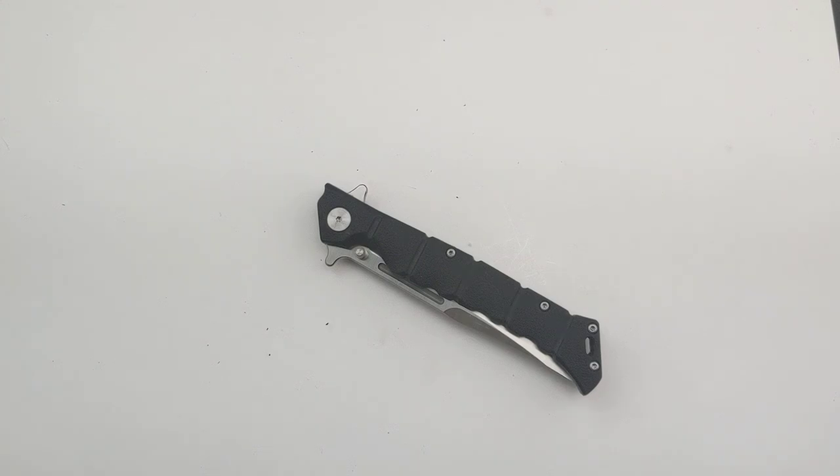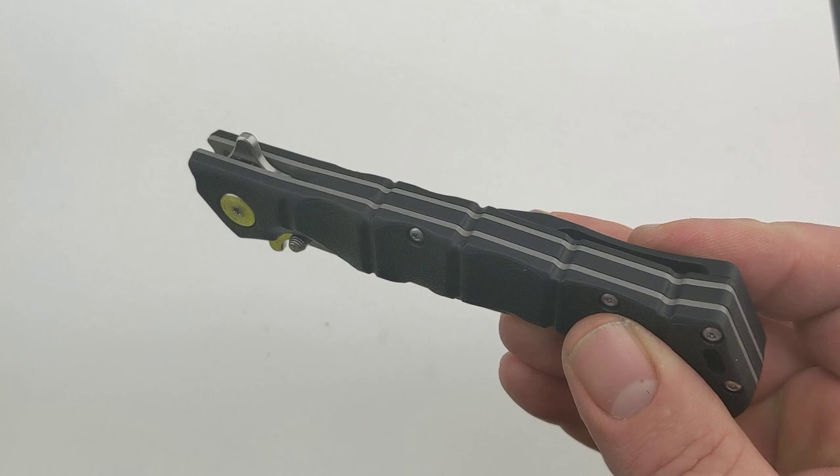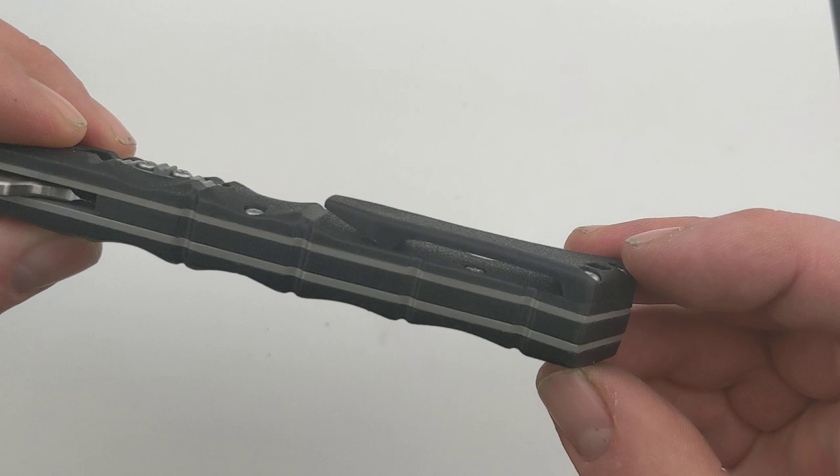Hey guys, today I thought I'd bring you the Cold Steel Luzon knife. This is the medium Luzon. It features black GFN handle scales — GFN is glass filled nylon. You'll see at the bottom of the handle it's got a lanyard slot, it's got a clip, and it has a unique pattern which gives you a little bit of grip and visual appeal.